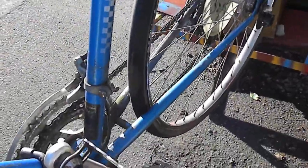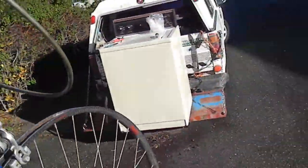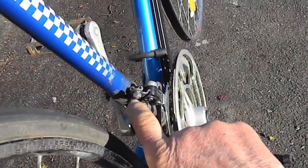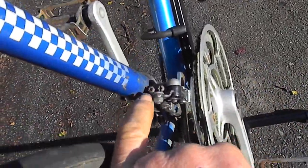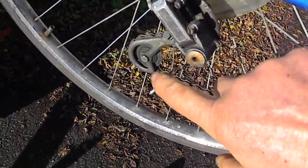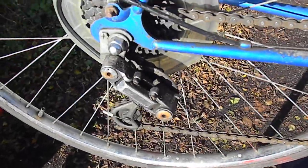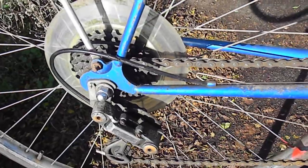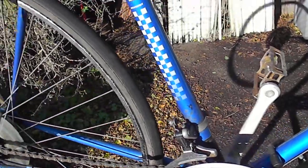You can deal with stuff pretty easily that way — adjust your brakes or adjust your derailleurs. These are the two adjustment screws, either in or out, and there are two adjustment screws on the back derailleur as well. Sometimes you've got to take up a little slop on the cable.